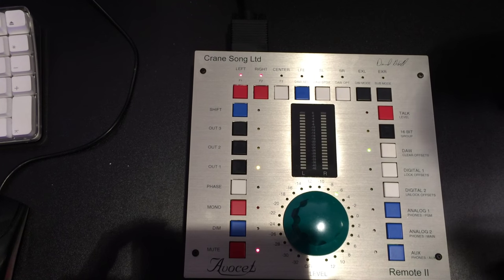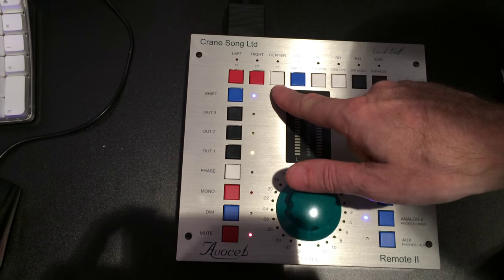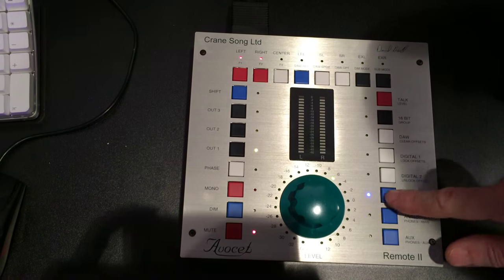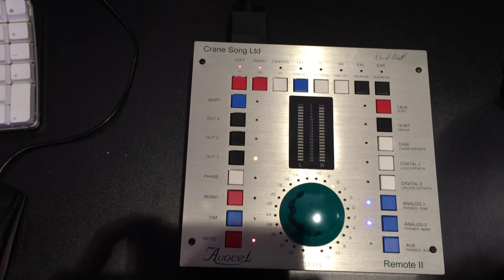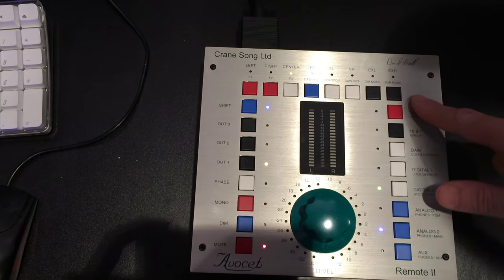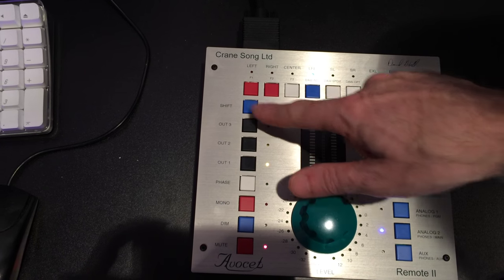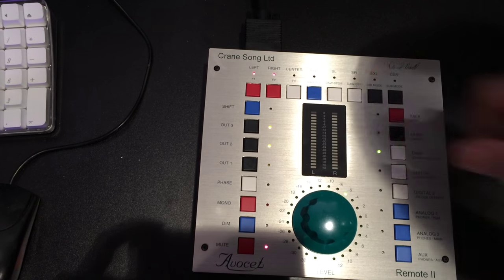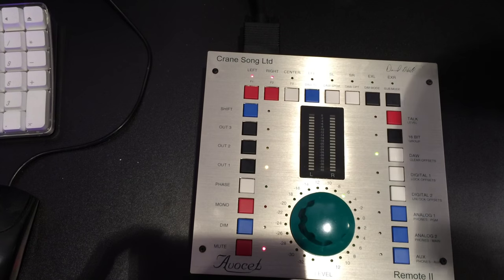It's fairly intuitive and very, very flexible. Something new that just got added with this F3 is you can now turn two analog inputs on at a time for mixing, so you can hear two sources at the same time. There's also a subwoofer mode, whereby you can have outputs one — speakers one and two — but speaker three can be a subwoofer that can be turned on or off independently.